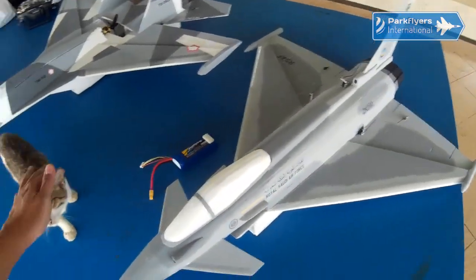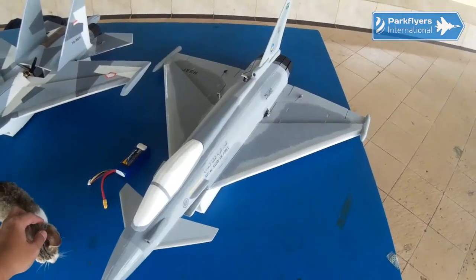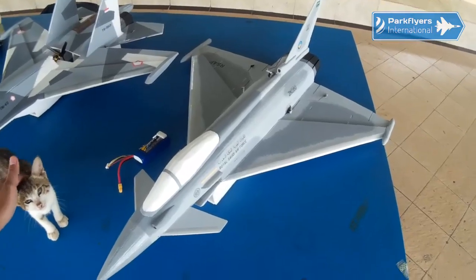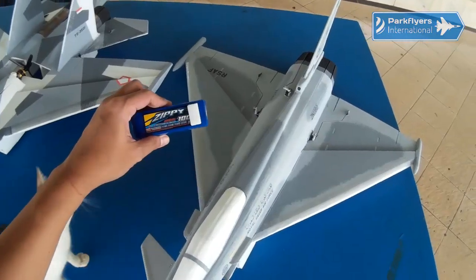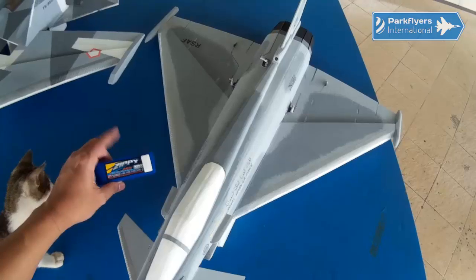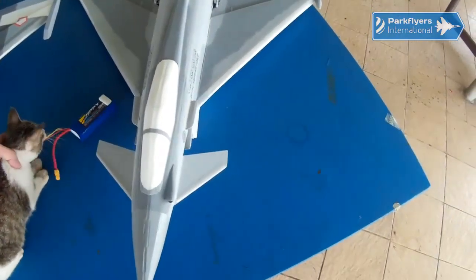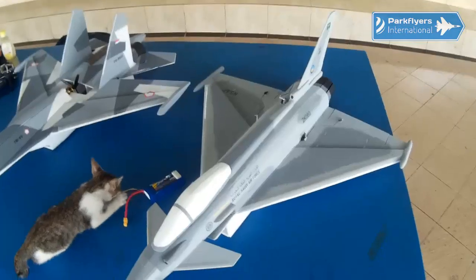This is actually the Park Flyers International Eurofighter Typhoon version 1. My build is using a 70mm EDF, and I'm going to fly it with an 1800mAh 4S battery. My colleague Jeff Reimer has flown his build with a 64mm EDF.